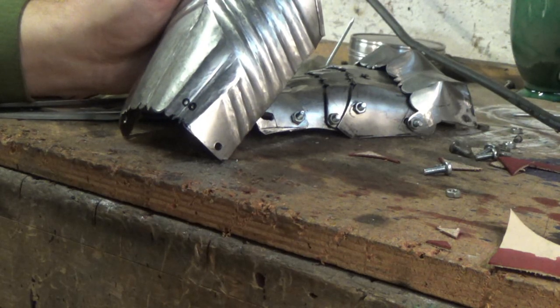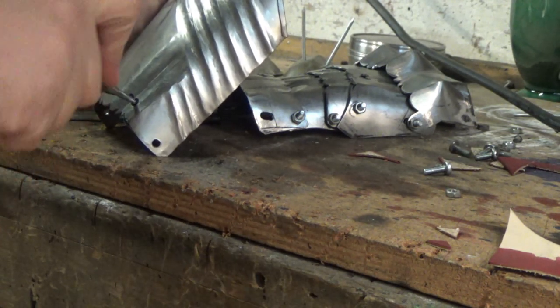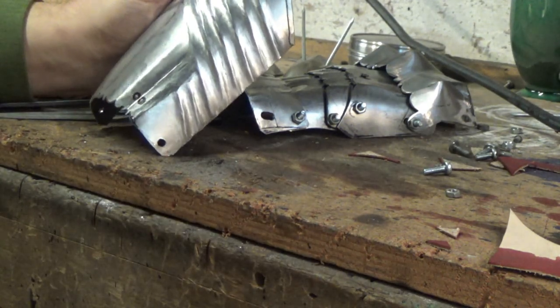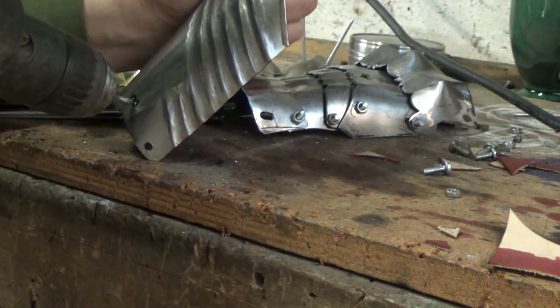If you take a look at some originals — I'll try and put a picture up during this — you can see some of them are awful, they're out by millimeters, which is really obvious. Then I drill the holes, in this case with a 3mm drill bit.